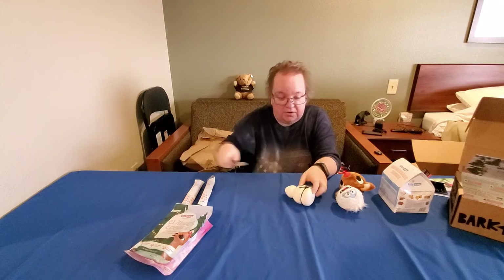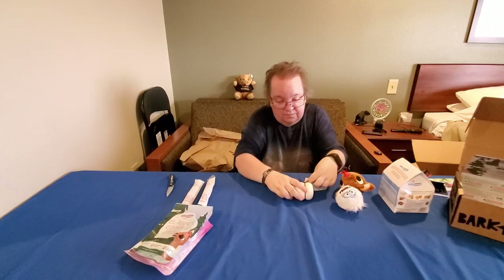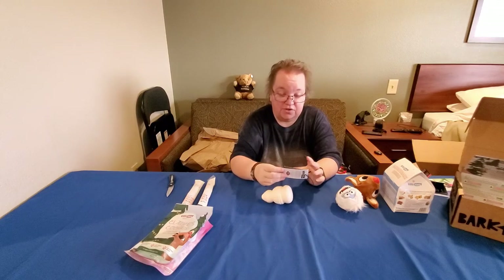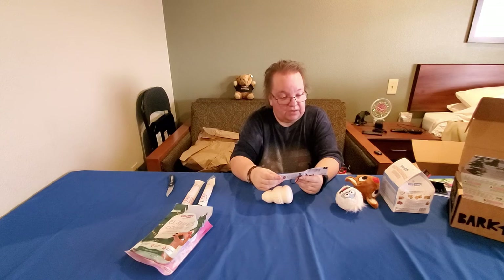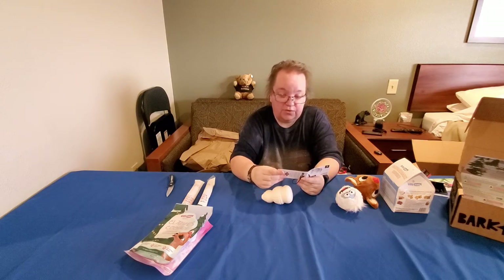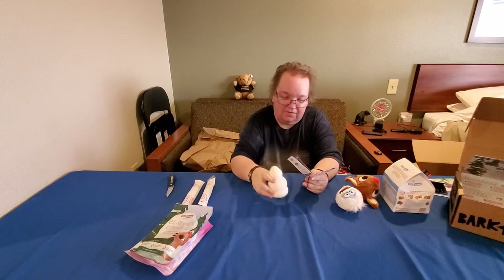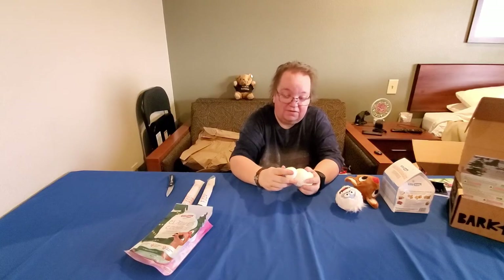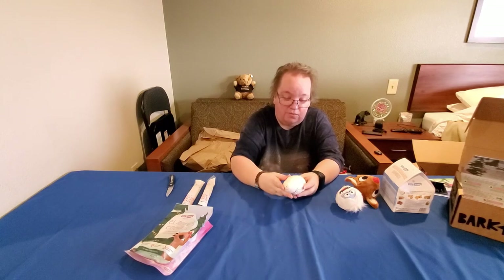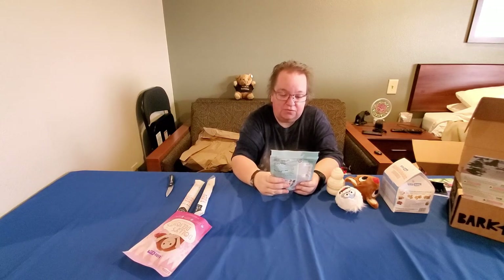The third toy in this BarkBox is Sam the Snowman — natural rubber, spot clean only, BPA free, with a gnaw-friendly squeaker and wacky bounce because of its shape. It does have a face on it — just like a kid at Christmas, gotta have the noise! Different textures and shape, that's why it'll have a wacky bounce. I love his toys this time.